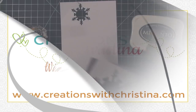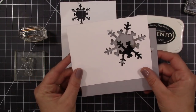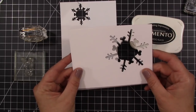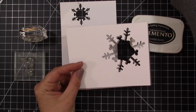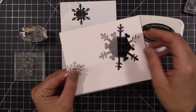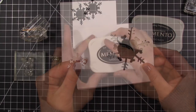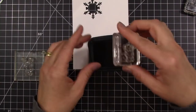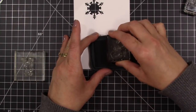Hey everybody, it's Kristina from Creations with Kristina, and welcome back to another video. I have a piece of Neenah Solar White cardstock and a piece of Stampin' Up's Smokey Slate cardstock that I did some die cutting on using my Cricut. I did do a little video on how I set this up in my Cricut Explorer, which you can find on my YouTube channel — I'll link it below in the description. I also cut out a little snowflake that kind of matches. I'm going to start off with some stamping for the little scene I'm creating here.